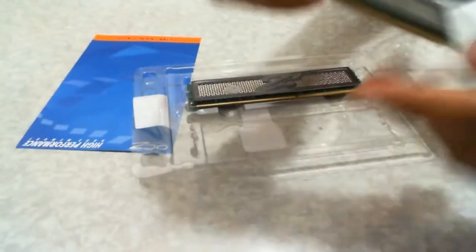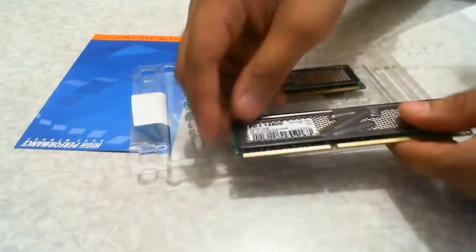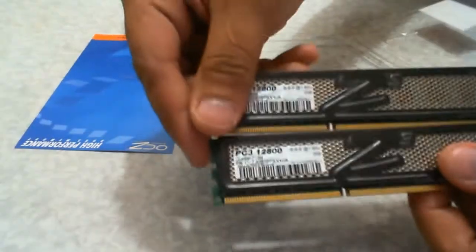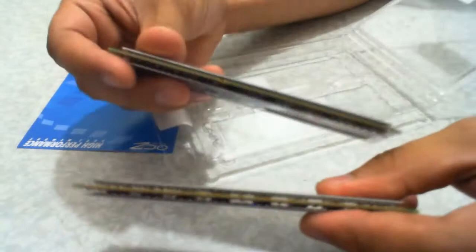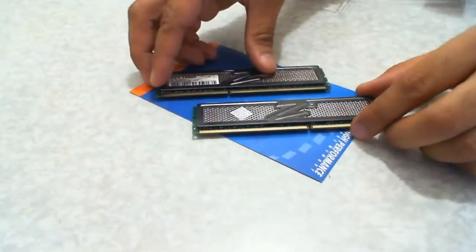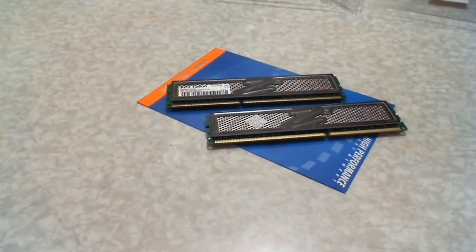Inside the packaging there are two sticks, each are 2GB DDR3 at 1600MHz, and they have a heat spreader — OCZ is calling it the XTC Heat Spreader — to dissipate the heat. They're running at 1.65 volts and have a lifetime warranty. And there you have it, a quick look at the OCZ DDR3 Obsidian 4GB Low Voltage Dual Channel Kit.